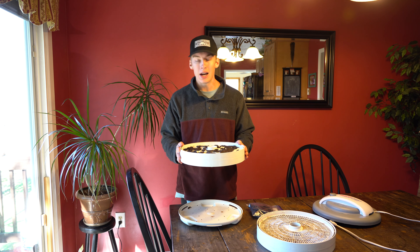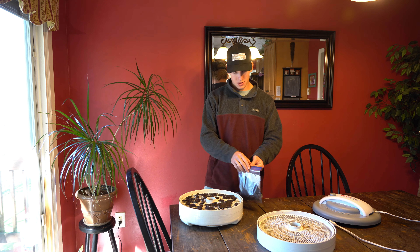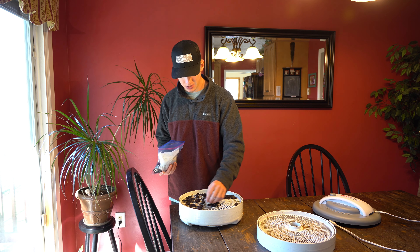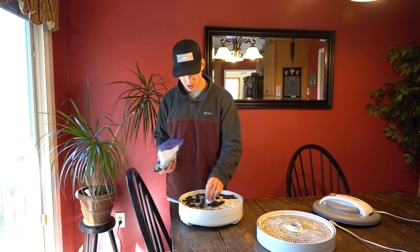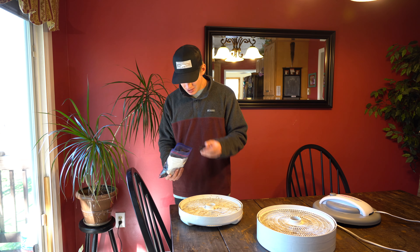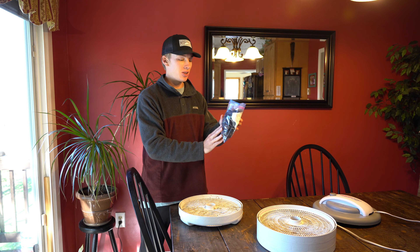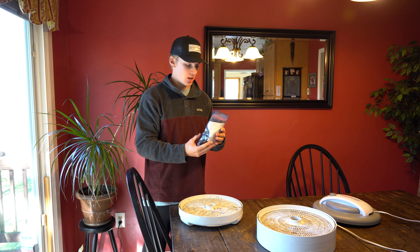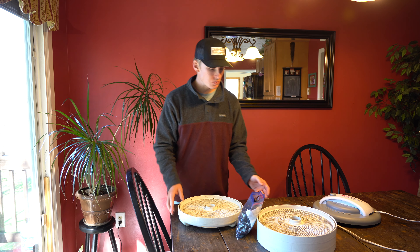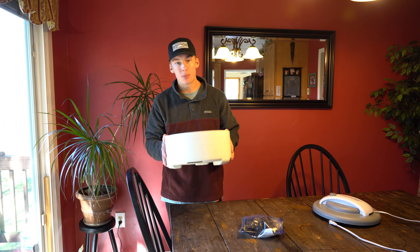Our deer jerky is finally done. Check that out — that smells so good. The thicker pieces are finally finished. I'm going to take them off and stick them all in here, and then later we can put them in portion-sized baggies that you can just grab and go — when you're heading to your deer stand, going hiking, anything like that. Just grab a bag and go. But that is it. It's that simple — then you have your whole entire bag. That is a ton of jerky. We're going to be snacking on that for a good while, and I still have a bunch more in the fridge that needs to be dehydrated. Try this at home and I promise you will not be disappointed.